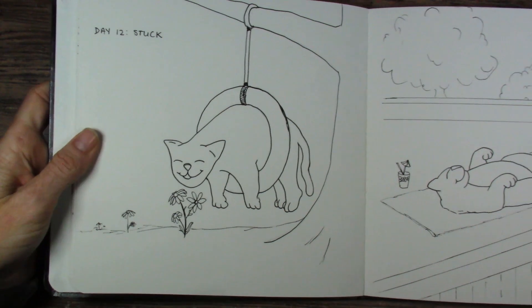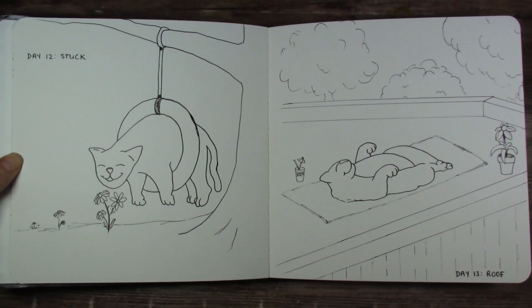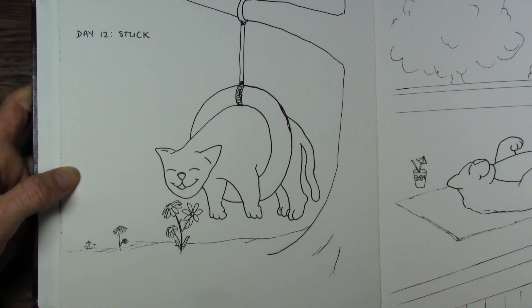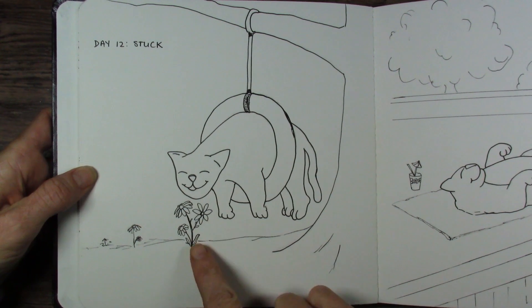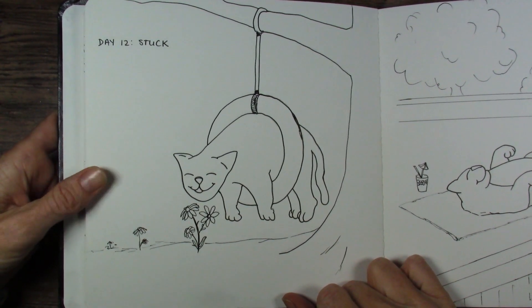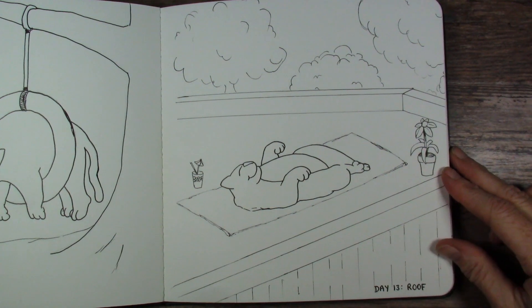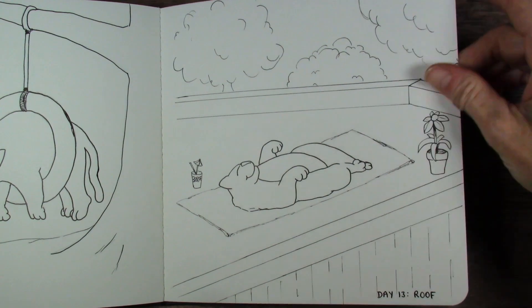This next spread is my absolute favorite, and I'll put them both on screen for you. Both of these drawings just make me very, very happy. Because he's just stuck in this tire swing on one side, and he doesn't care because he's happy — he has a fresh flower to smell and he's like, wow, this is kind of nice. And this one, he's just relaxing on the roof, sunbathing. I just love it. Both of these are going to be really fun to paint — I can't wait.